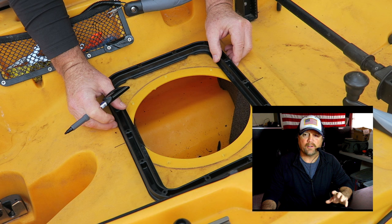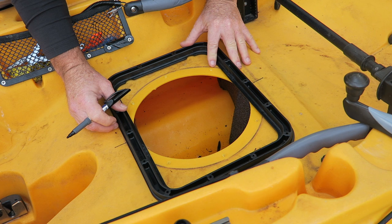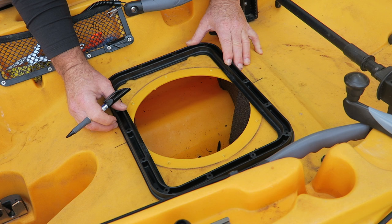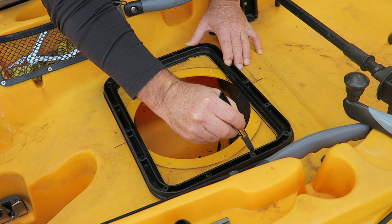You want to trace the outline. When you actually go to install it, what you see there with the channel all the way around — you're going to flip that over and use the flat edge on the other side once you place it in the hole that you're getting ready to cut. Just take a marker and trace around it — that's going to be your guideline to use your skill saw and do your cutting.